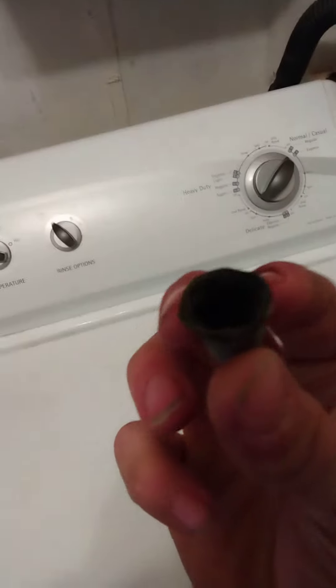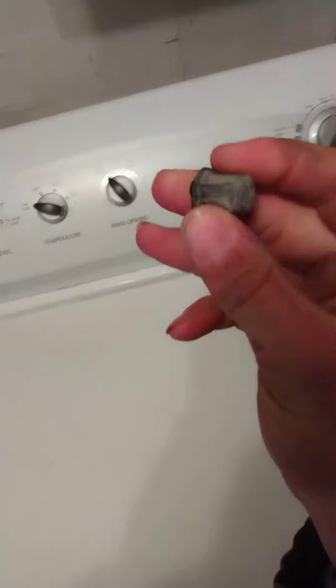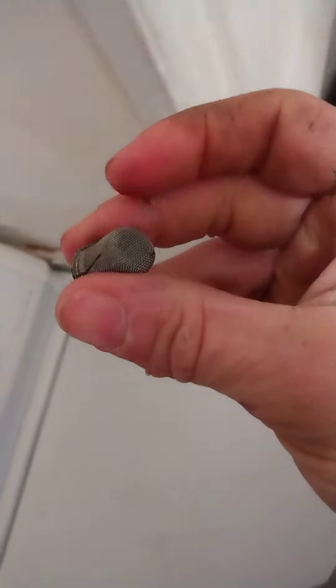I figured out it was this. They got a filter where the hose goes. I'll show you. There's a hose right there inside where it screws on, and inside that is a filter, a little screen, and as you can see how clogged it is.